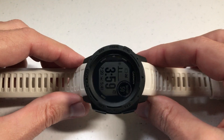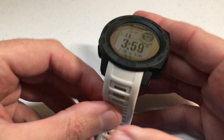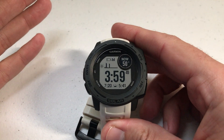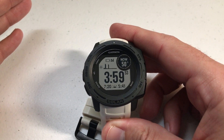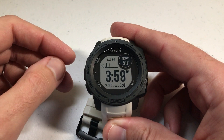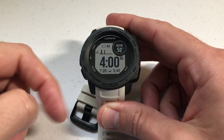One of the questions I get a lot is where did I get the band for my Garmin Instinct watch? First let me start by saying every video on my channel — I don't get paid for any of these things, I don't get any items for free. Everything I buy with my own money, and with that being said, budget is definitely a consideration when I buy things.